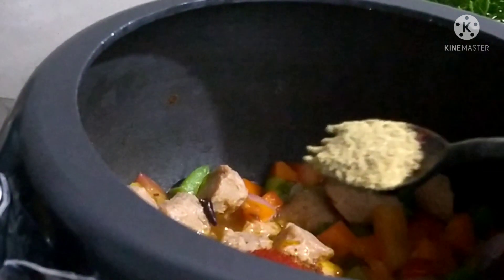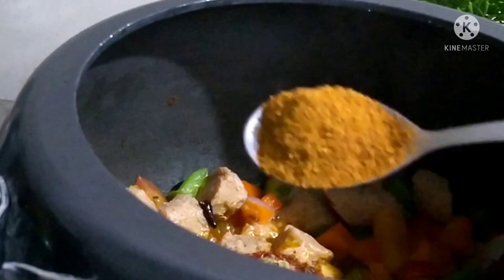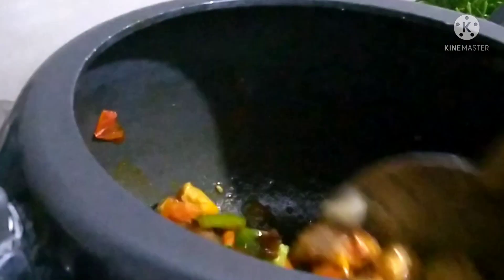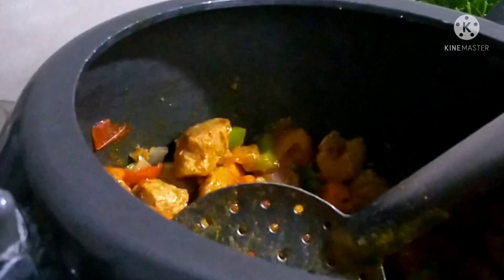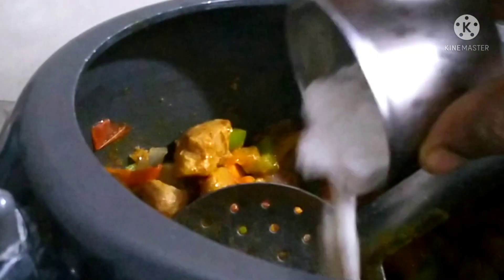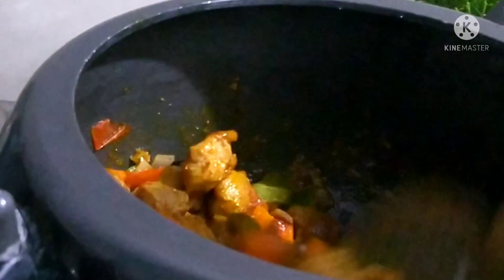I will add a small amount of Kashmiri chili. I will add a little bit of meat masala, a tablespoon of salt, and mix it well.